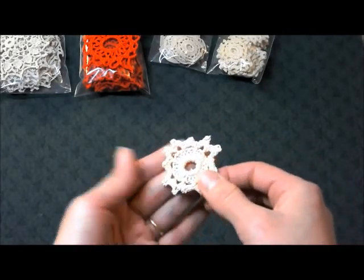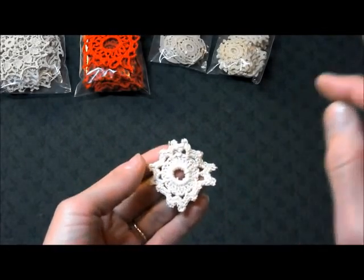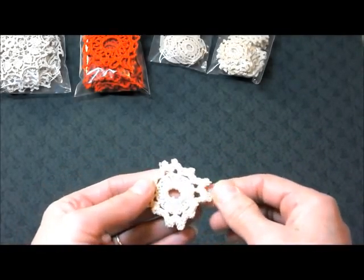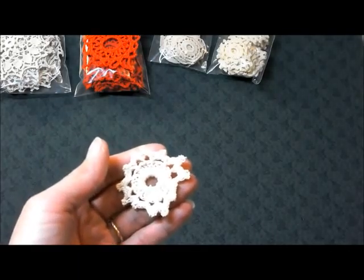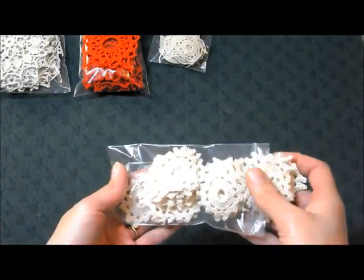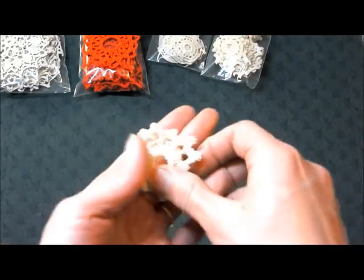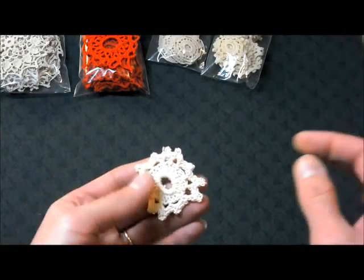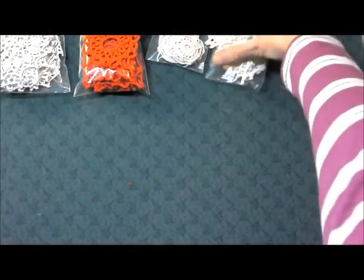Next we have Charlotte. Charlotte's a cream color and they're about an inch and three-quarters in diameter, 24 in a set for $2.50. I will tell you there's a lot of color variation on these doilies. I pulled out the ones that were clearly damaged — dirt, stains — but otherwise they went into the bag. I wouldn't include anything I wouldn't use myself. Charlotte, 24 in a set for $2.50.